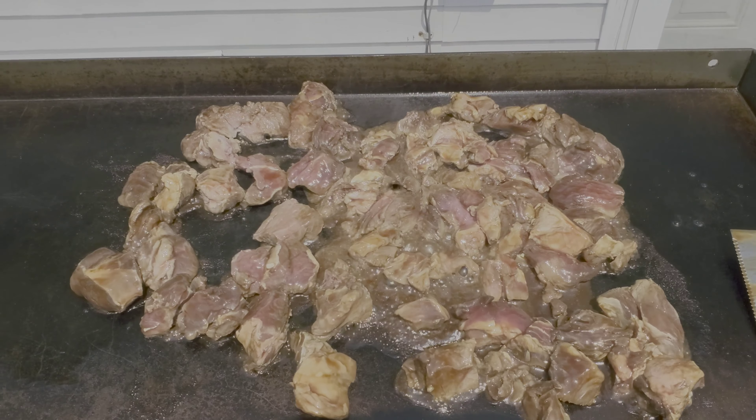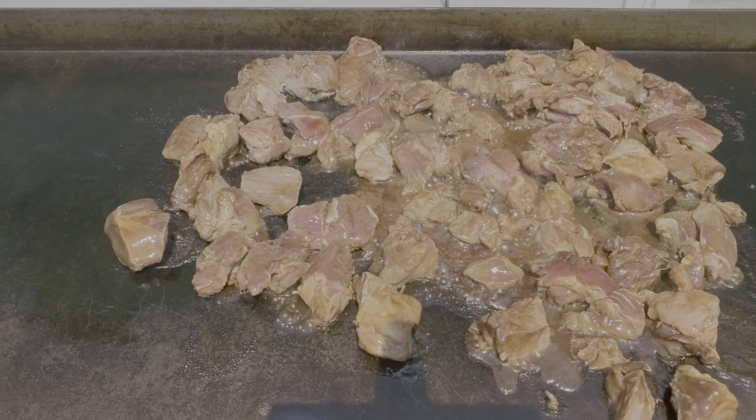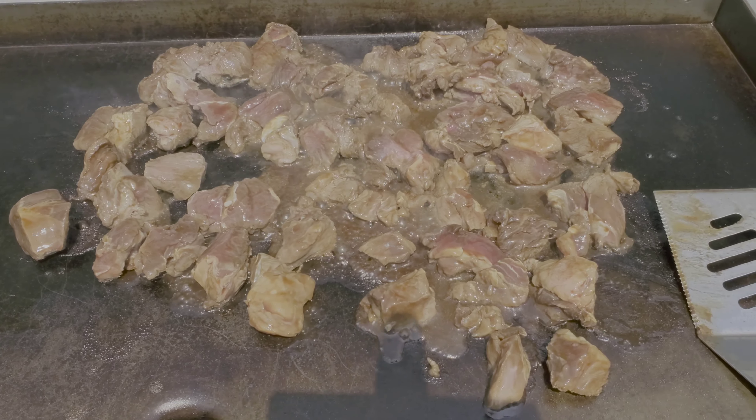Nothing better than some good teriyaki meat cooking on the griddle. Slow and sizzling — it smells delicious.